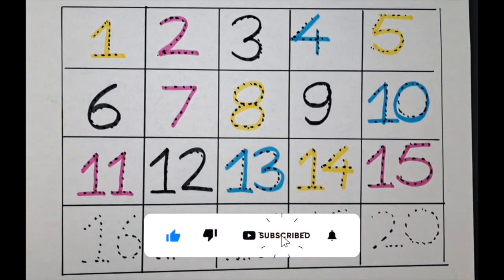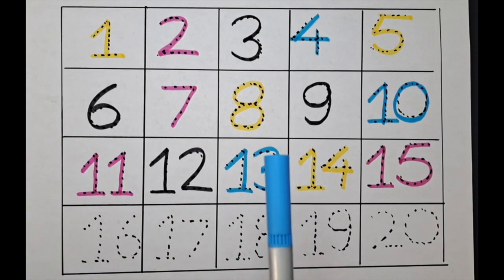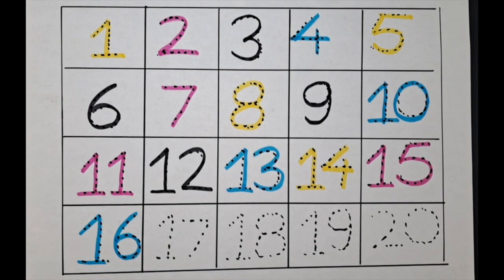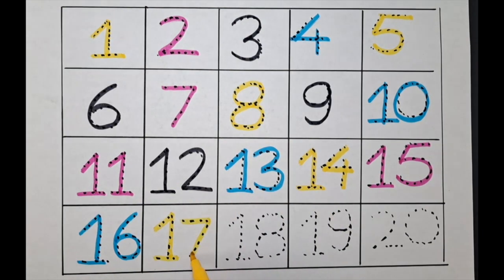Fifteen, fifteen — one-five, fifteen. The next one is sixteen — let's do it with the blue color. One-six, sixteen. The next one is seventeen — can we do it with the yellow color? Let's do it. It's one-seven, seventeen.